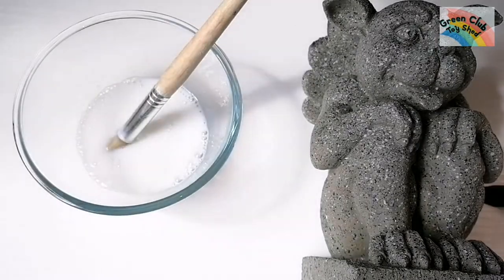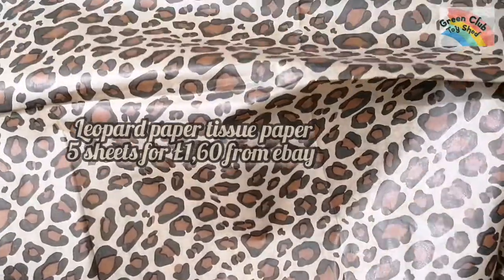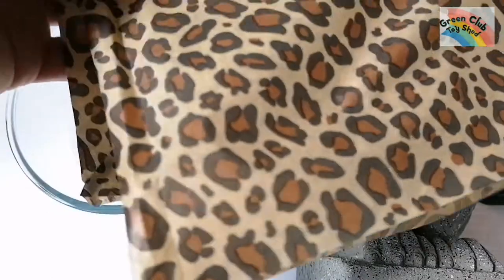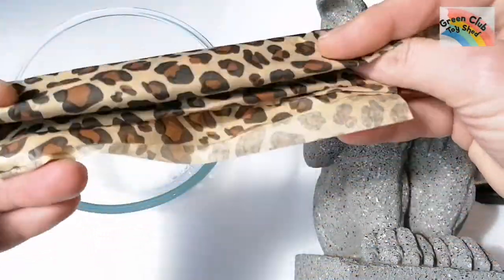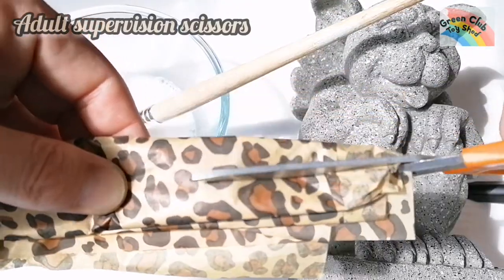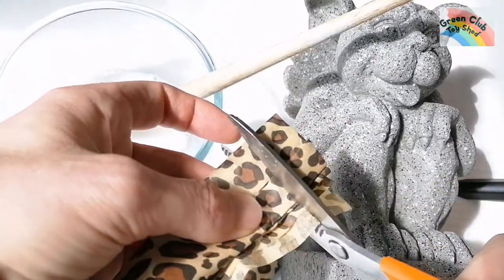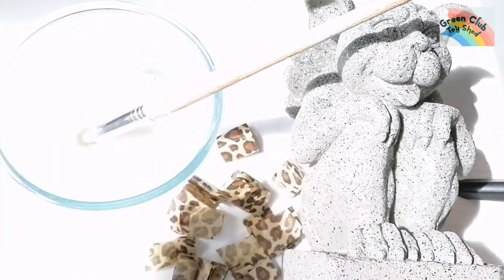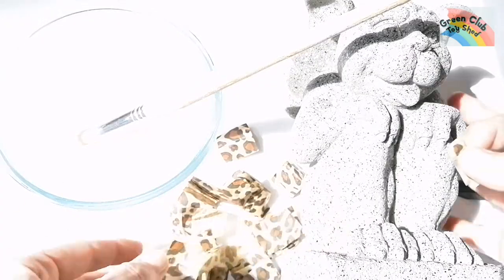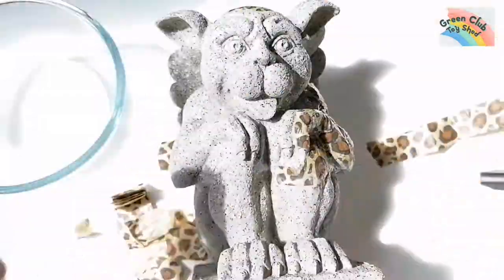I have some leopard tissue paper that I managed to get from eBay for about £1.50 to £1.60 for five sheets. I fold it up and cut it into small pieces of all different sizes — be careful and use adult supervision if you're young.